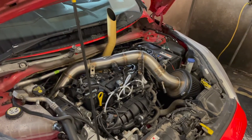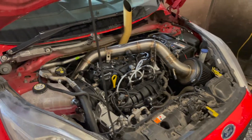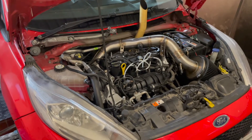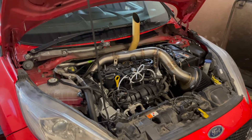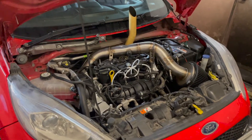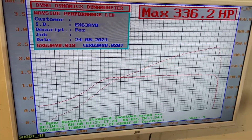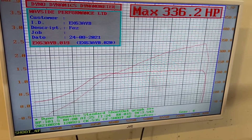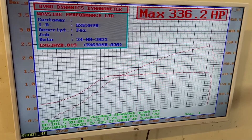We're going to wind some boost in, wind some timing in. We haven't actually finished the meth yet — we couldn't really wait, it's like eight o'clock. We'll probably get the meth tidied up tomorrow. We've now got some wastegate duty in there — at 25 percent duty she's flying now. 25 percent duty has given us 1.2 bar and 336 horsepower. Let's step it up a bit more and see where we get to.